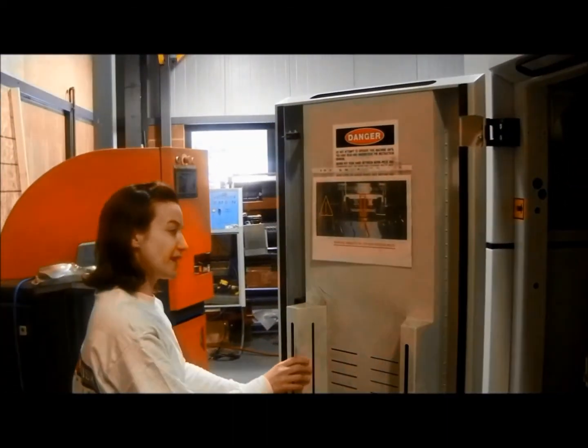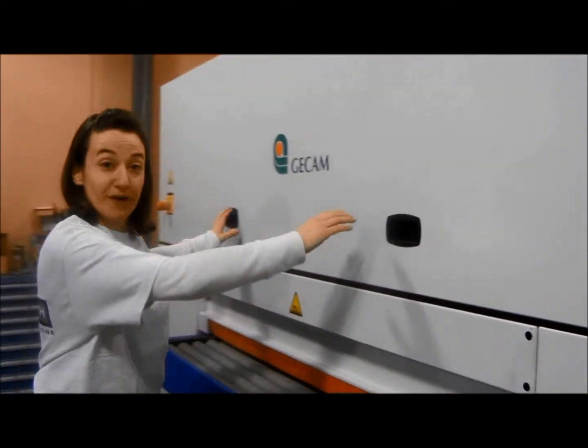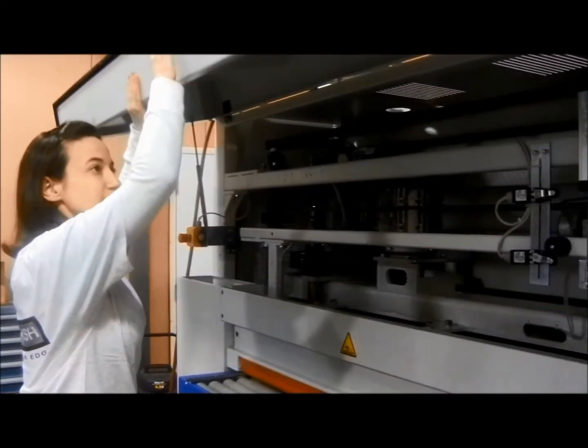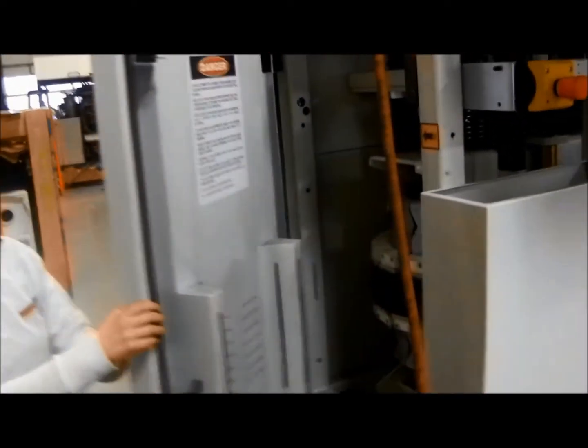This is your side panel. Then we're going to come around here and open up your back panel on the other side.